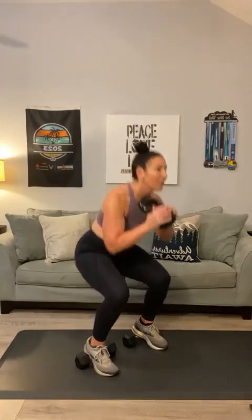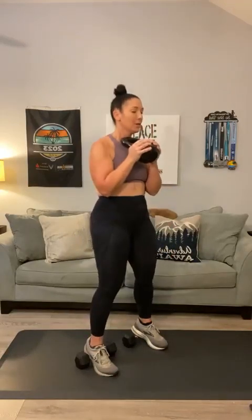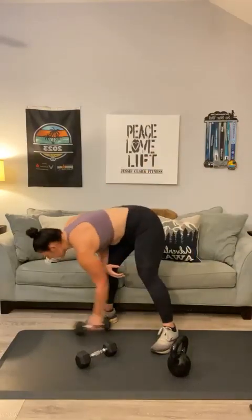Here we go, last set — let's go for twelve. Do you feel it in those quads? One through twelve. Set that to the ground and clear those weights out of the way — we do not need them.